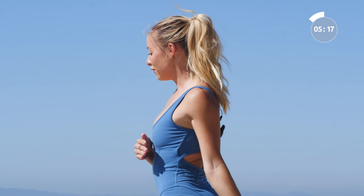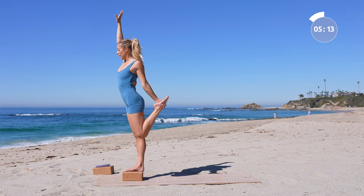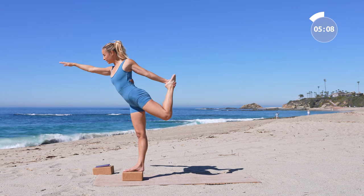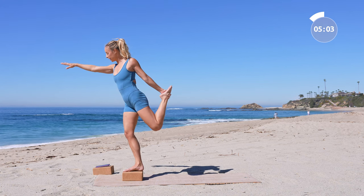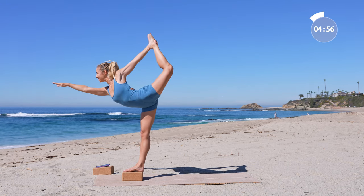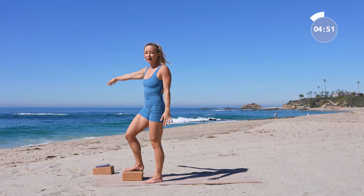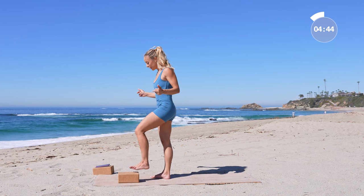Take a big inhale in. Last thing — grab for your back foot, reach the right arm up, and extend long into your dancer's pose. Maybe your dancer's is just here, maybe it's a little bit higher — wherever it is, it's perfect. Step off the block. Now let's go into the other side for our little finale.